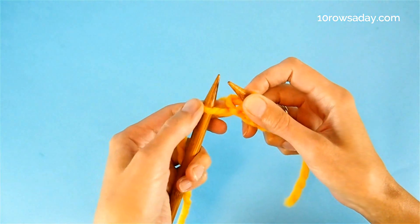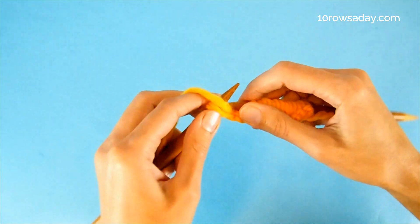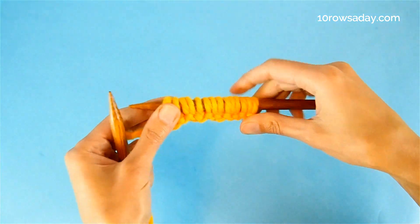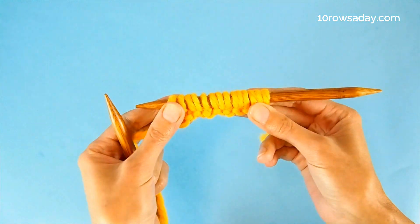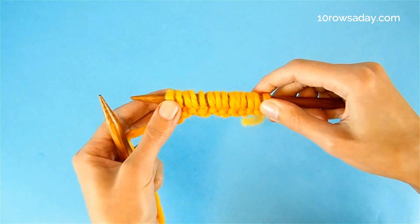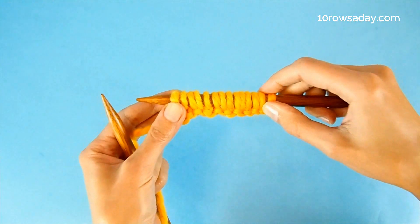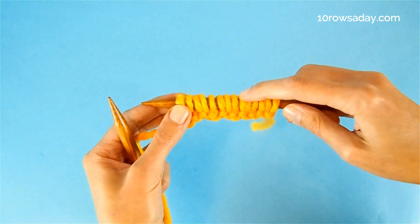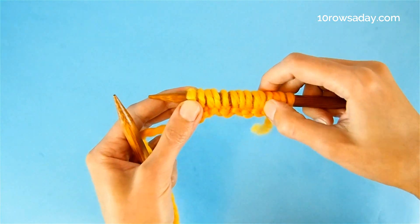When you get to the last stitch — our second selvedge — we're going to knit it. Because we added yarn overs in this row, the number of stitches increased. So when you count your stitches, either don't count yarn overs, or treat a yarn over plus the closest stitch as one stitch and count it as one.